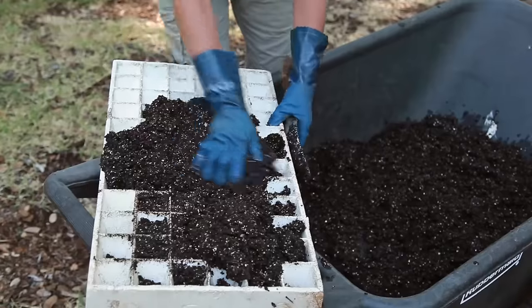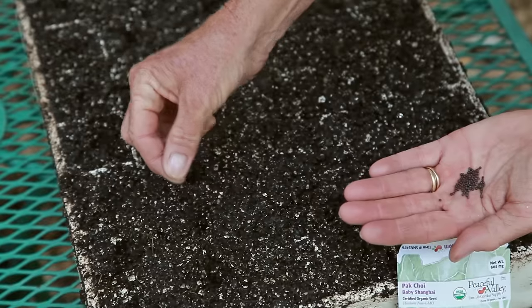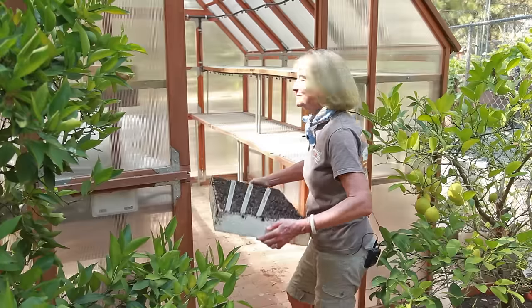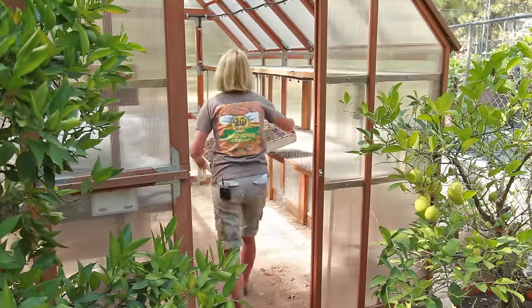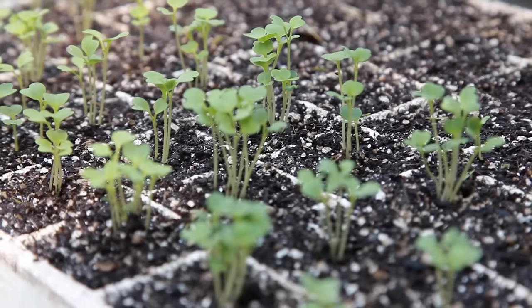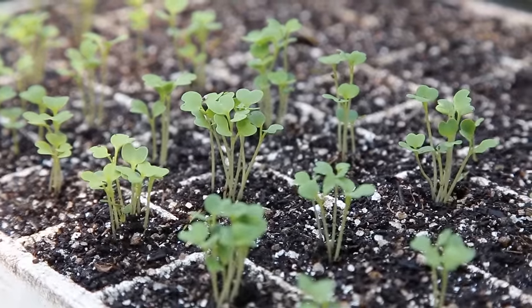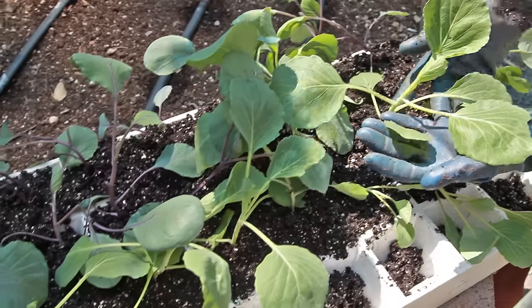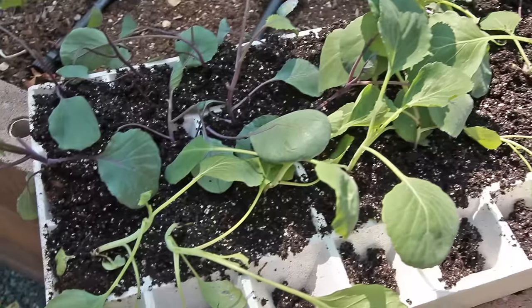Plant the cabbage seeds a half inch deep. When starting indoors, plant several seeds per seedling cell. Make sure to give them plenty of light so they don't get leggy. Once they've sprouted, thin to one plant per cell. You can plant your transplants in the garden when they have five to six true leaves — that's usually in about four to six weeks.